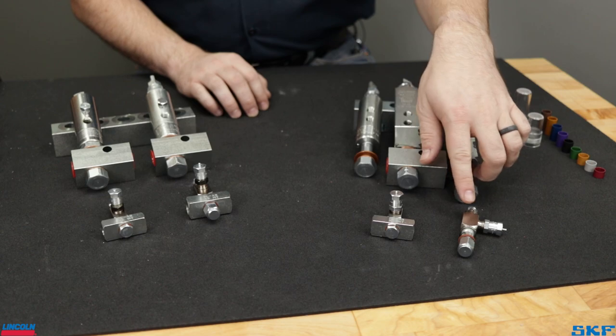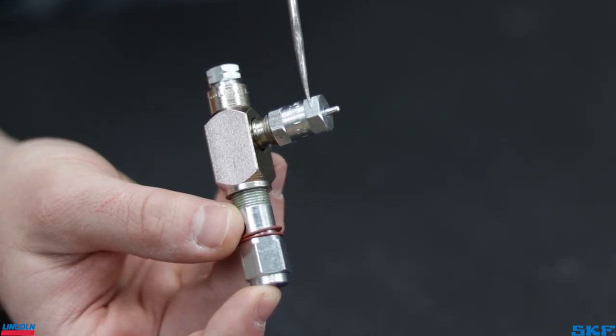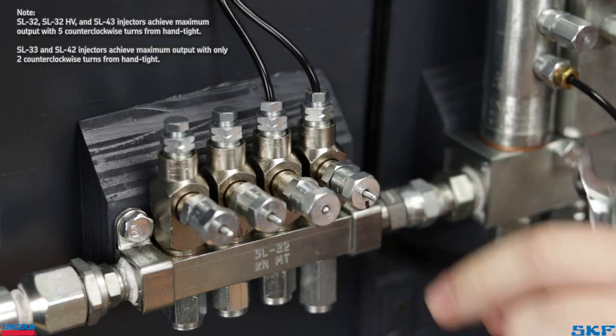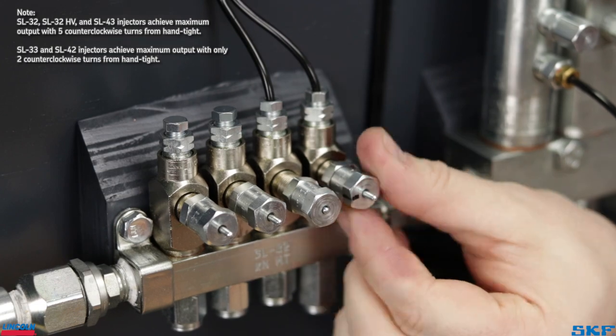First up are the smaller injectors like this SL32. Each injector has a locking nut and indicator cap on the front. To set your dispense volume, simply loosen the lock nut and thread the cap in clockwise to decrease volume, or thread the cap counterclockwise to increase output volume.